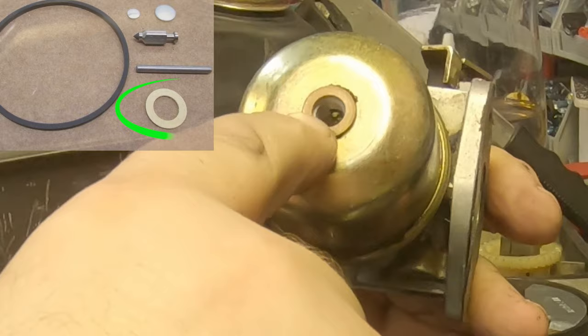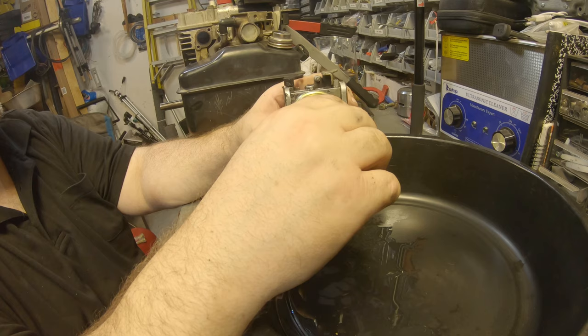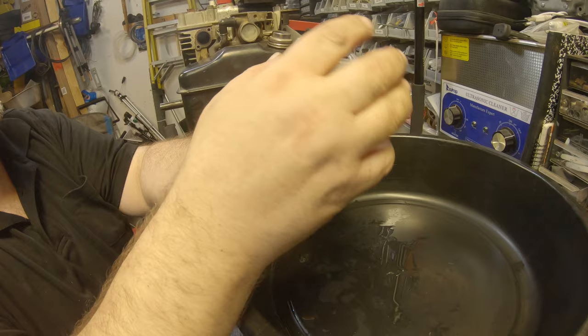If it's not on there, this thing will leak like crazy. This is a fuel shutoff — when you shut the key off, it shuts the fuel off to keep this thing from backfiring. Not sure we really fixed it, but we'll throw it back on here and see what it does. Might have been something stuck in there we didn't see.